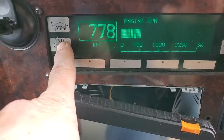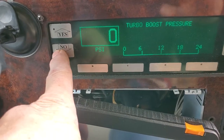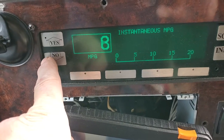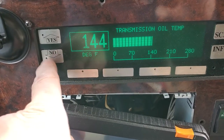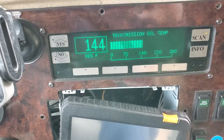Let's see what the temperature is now — it's 144. So if I let it get up, it'll probably come up, but not one quart.